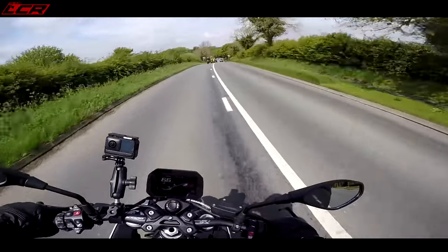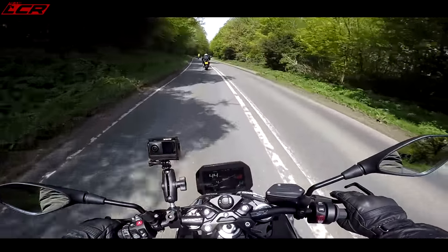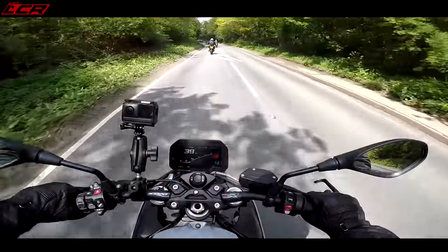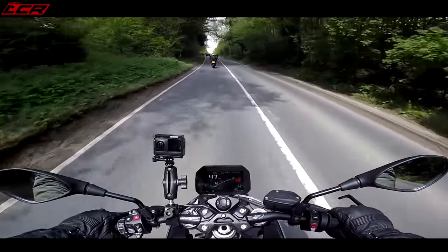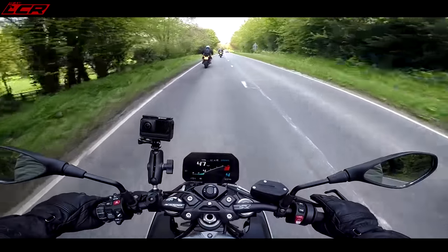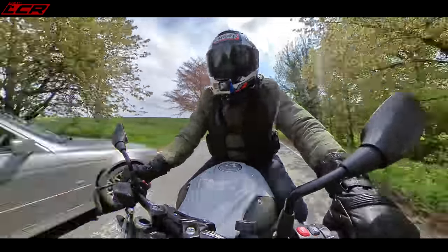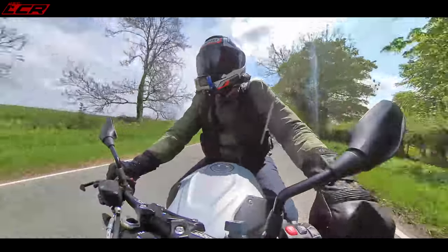It feels very sporty in dynamic mode. You can tell there's a bit of weight over the front wheel. Because with a lot of nakeds, if you're sat too upright, it unloads the front wheel and you don't get much feedback from the front end. Because I'm leant forward on this, I can feel what the front end's doing. I can feel what the tarmac's doing — even the texture of the tarmac. Sometimes with electronic suspension you lose that, but not here.